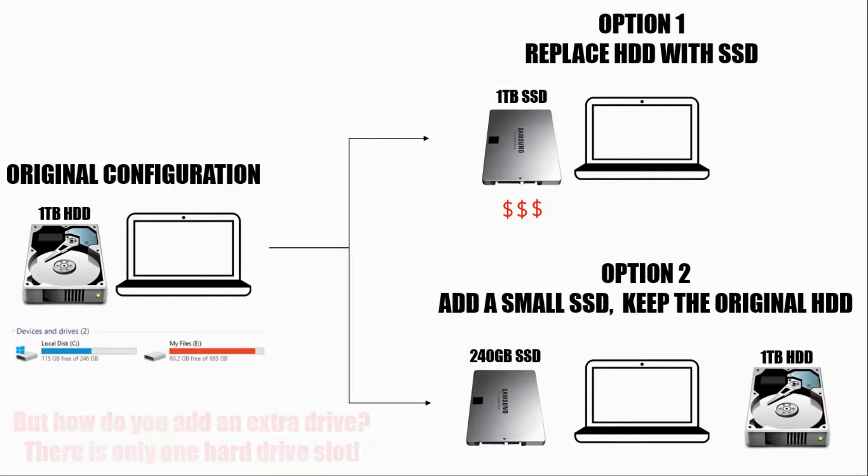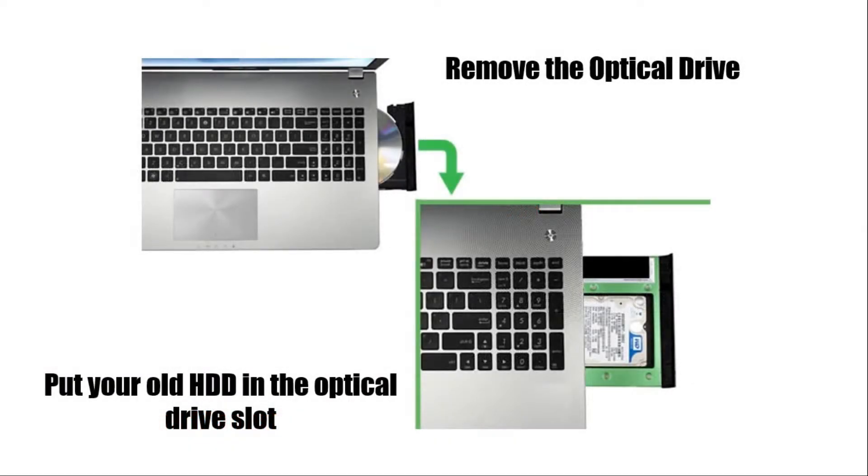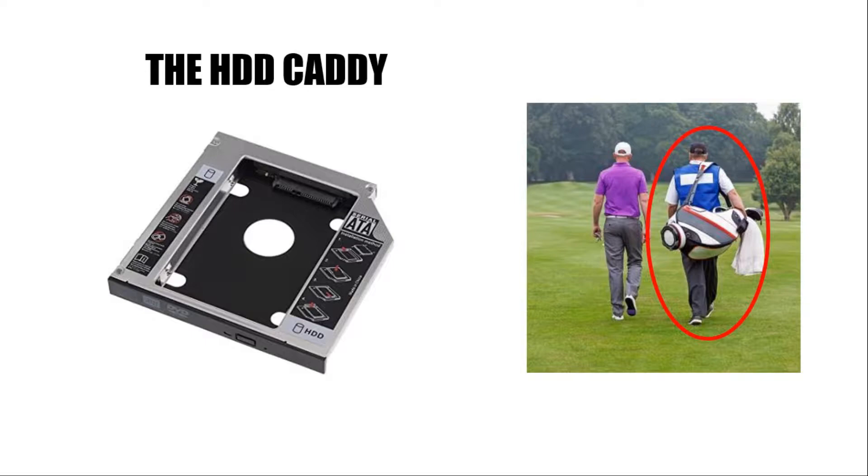Once you have decided on the configuration, the next question is: where do I add this extra SSD? Generally, there is only one hard drive slot on most laptops, unless you have an M.2 slot as discussed earlier. The answer lies in a rather unused device on your laptop — the optical drive. We can remove the optical drive and put the extra drive in the optical drive slot, and for this you need something called the HDD caddy. The HDD caddy is an adapter which lets you connect your HDD into the optical drive slot. There are two popular variants available depending on the thickness of your optical drive: the 9.5 mm and the 12.7 mm ones. Do check your optical drive and order a suitable size — in my case it was a 9.5 mm one.